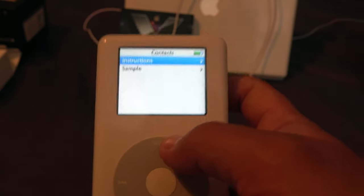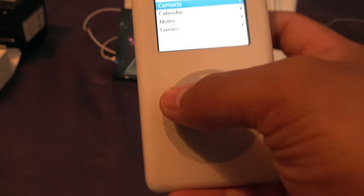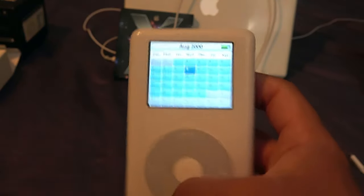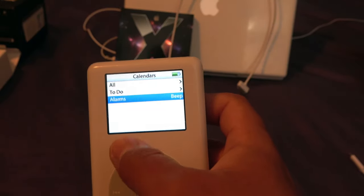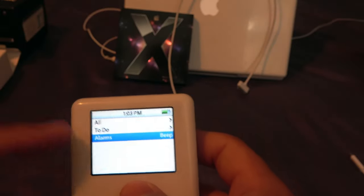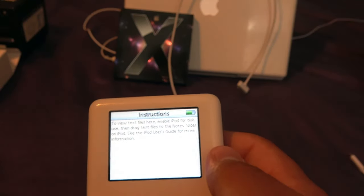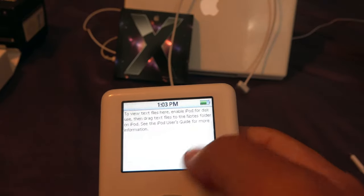This was a precursor to the iPhone's contacts implementation. You also have a Calendar on the iPod — you can scroll through months and years and select dates. You can set to-do items that would beep as a reminder, especially useful if the iPod was connected to speakers. Notes can be synced over through iSync — the instructions say to enable disk use and drag text files to the notes folder on the iPod.